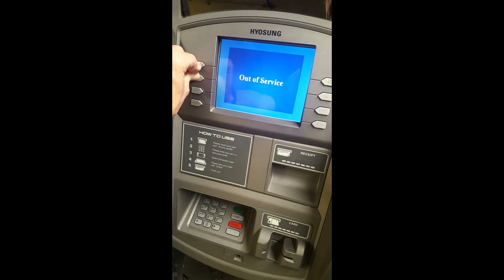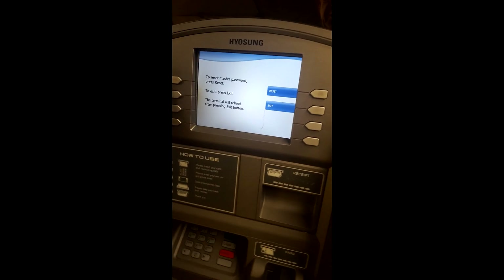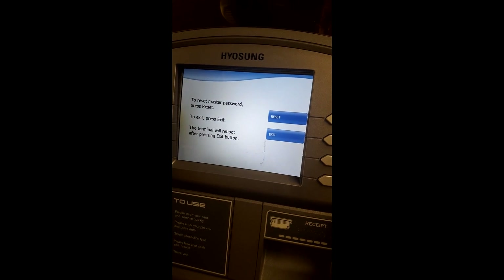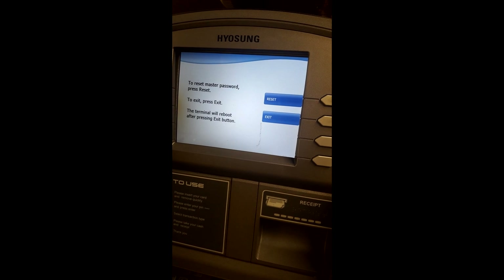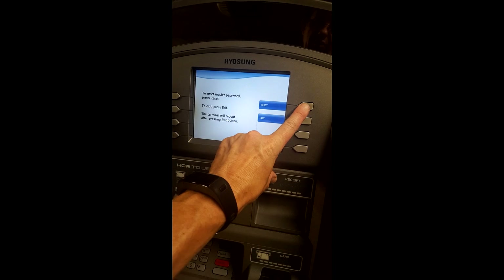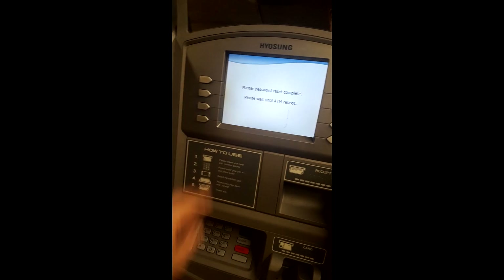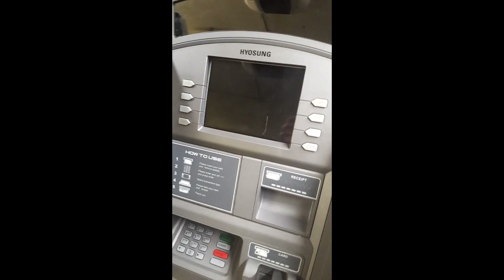My fingers are starting to hurt now because I did it too many times. There it is! So you can see on the screen it says: to reset master password, press reset. To exit, press exit. The terminal will reboot after pressing exit button. So we're going to press this one here to reset. It says, are you sure? Master password reset complete. Please wait for the ATM to reboot.